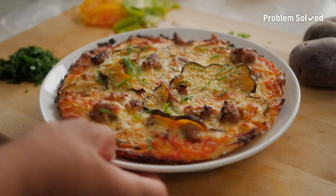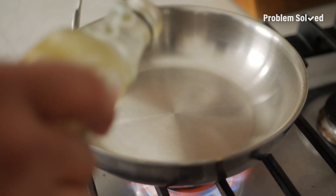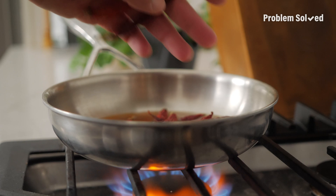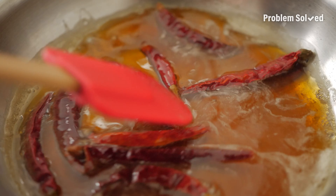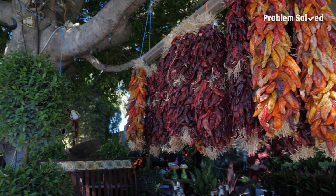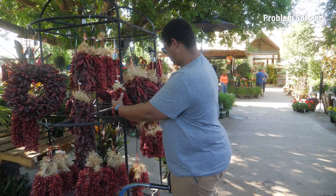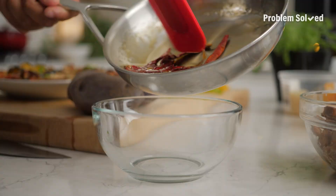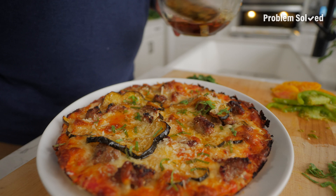Hot honey has been all the craze when it comes to pizza, so I wanted to switch it up and do hot maple. Some maple syrup — I'm steeping maple syrup in chili pods on low heat on the stove. You can infuse the heat from chili flakes or even fresh chilies like jalapeños. These are New Mexican chili pods — really, really spicy. Just a drizzle of that chili-infused maple. It'll be sweet, spicy, savory, salty. I literally can't wait to dig in.